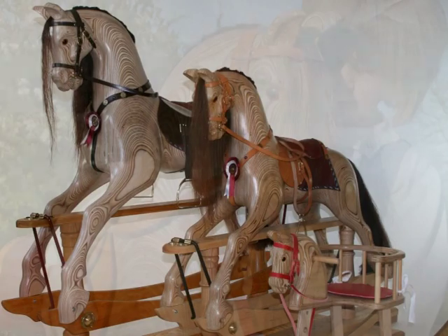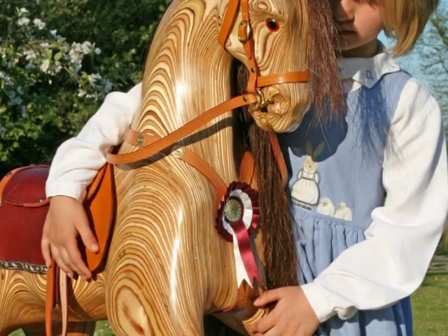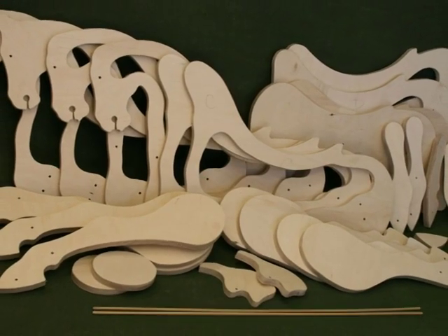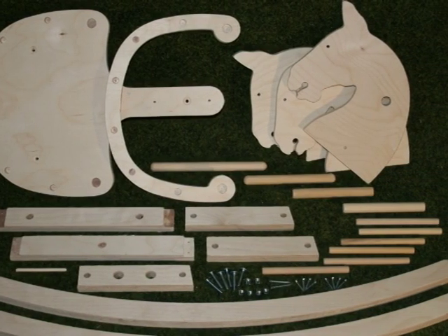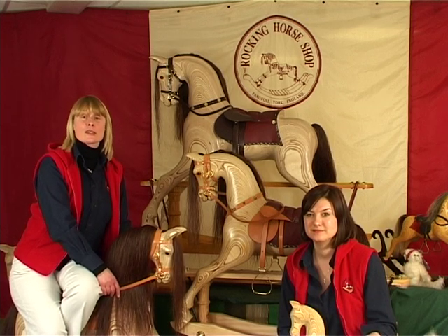Our latest generation of horses are the laminated rocking horses that we like to call Rocky. Basically hand-carved but made from plywood. Our prepared timber packs and specially devised construction method make these very simple to put together, and the carving is much more straightforward than with the more traditional form of carved solid timber horses.